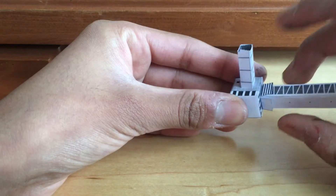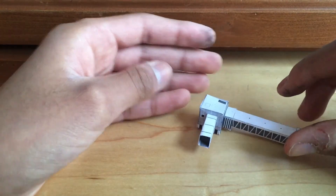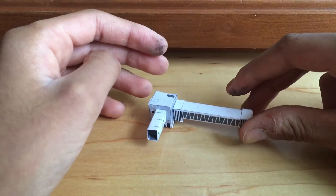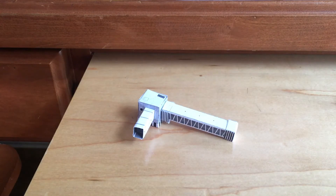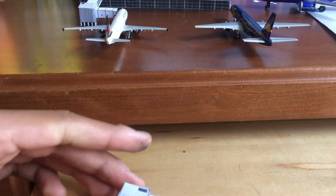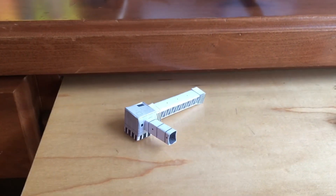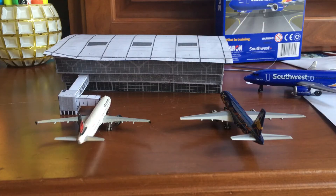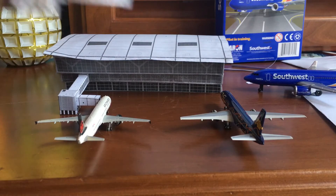It's glued on, so there we have it — this is the jetway. Let me actually connect it to the terminal building which is right over here. I'm going to let this sit for some time and then connect it. Okay, the jetway is really dry now.